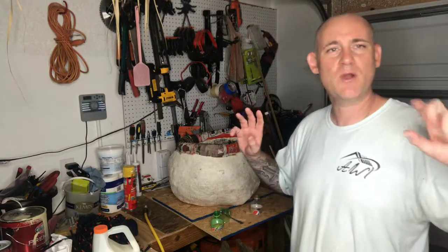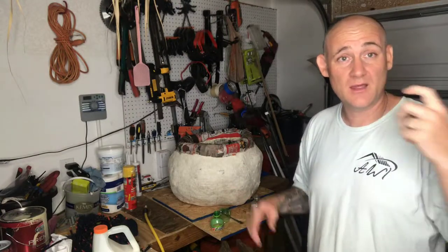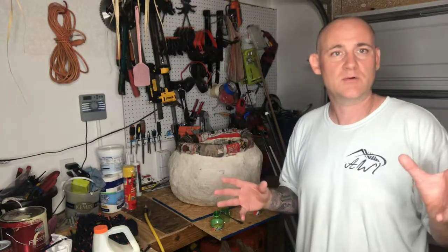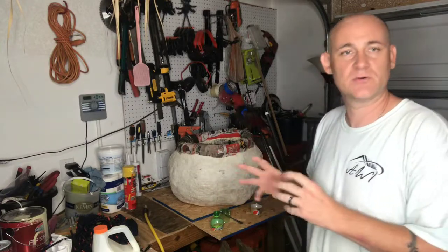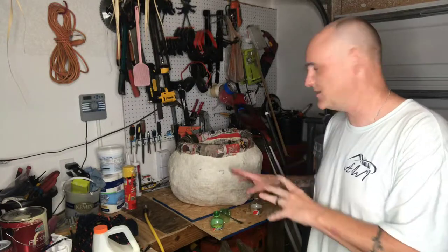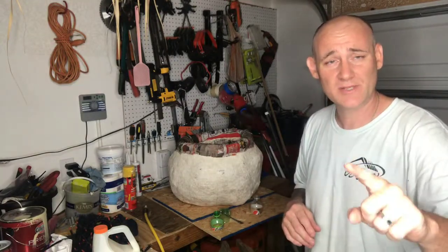It's a witch's cauldron — back in the day when they were casting iron, I'm sure they weren't completely round either, so I don't really care too much. But I want it to look genuine. Once that's done I can put the base coat on, get it black, rust it up, put some patina on it — whatever I need to do to get this thing where it needs to be. It needs to happen quickly, so I'll be back the next time I turn on the camera.